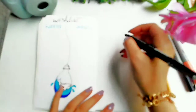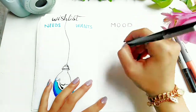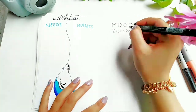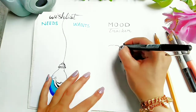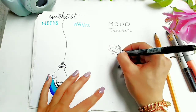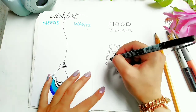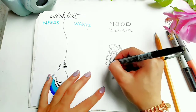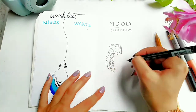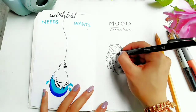Now moving on to my favorite page of this bullet journal — it's the mood tracker. I decided to draw two jellyfishes forming a circle with some bubbles in the water around them. This idea was actually inspired from Pinterest, and when I saw it I was just like, whoa, I could really do this in my bullet journal.